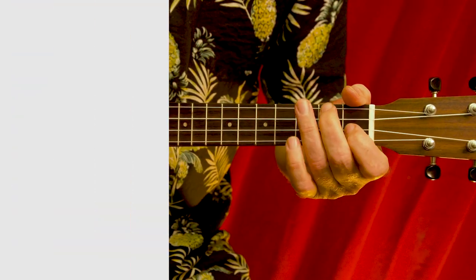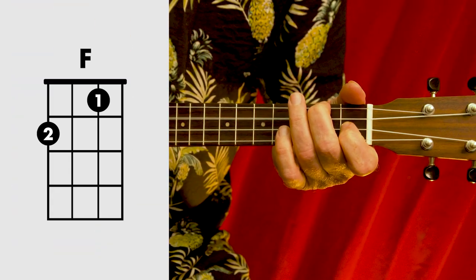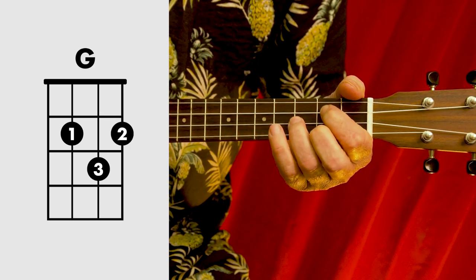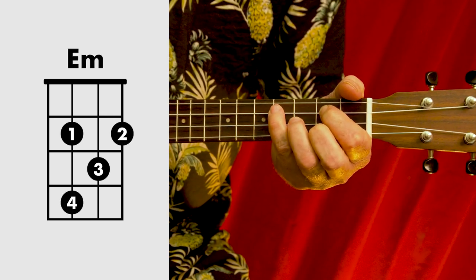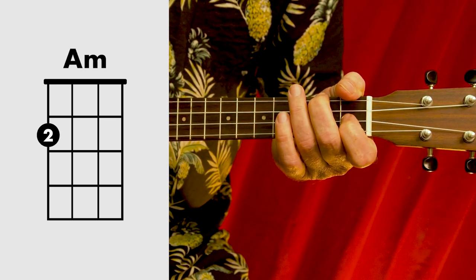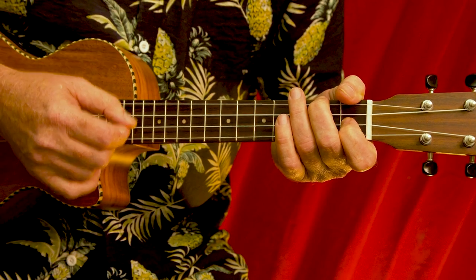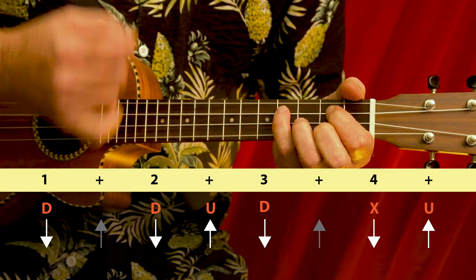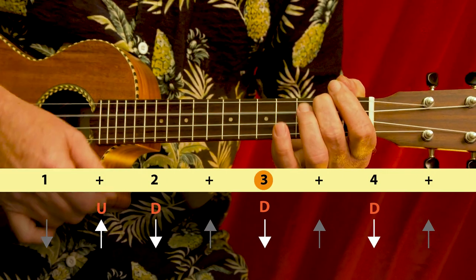In the chorus the chords are F to G and then E minor to A minor. This is how I'm going to play that — it's a little bit different to the verse. It goes: down, down, up, down, chuck, up, up, up, down, down, down.